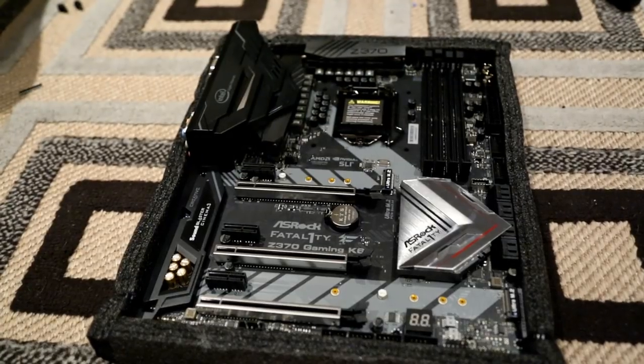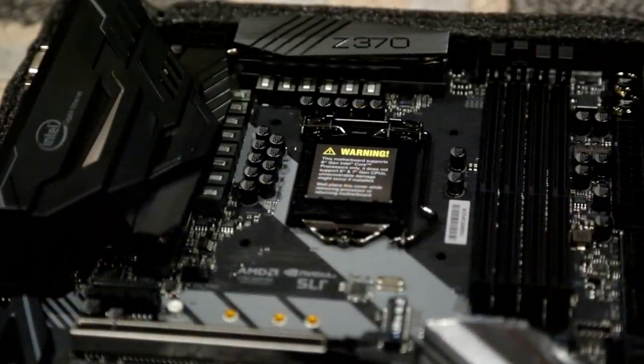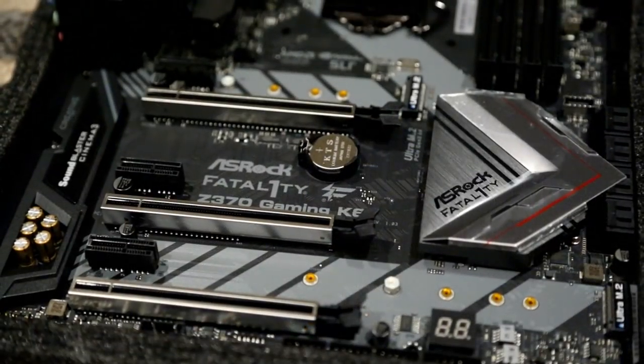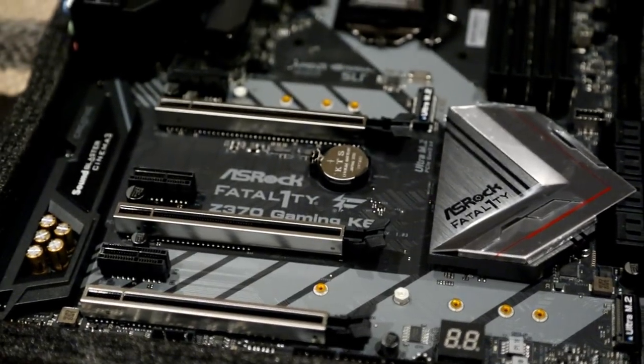The motherboard is an ASRock Fatality Z370 Gaming K6. It didn't bench amazingly but the reviews were pretty positive. What sold me was that reviews mentioned the UEFI being very user-friendly and noob-accommodating — probably not the best thing to base a purchase on, but as a newbie this was great for me. After using it for about a month and overclocking, the overall experience was fine. The one downside is there's no way to manually set the voltage — it's either offset or automatic, which is just annoying.